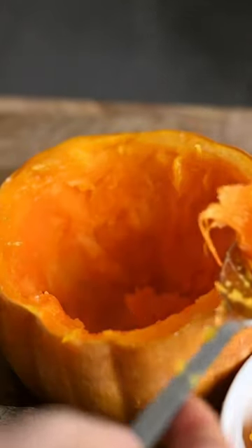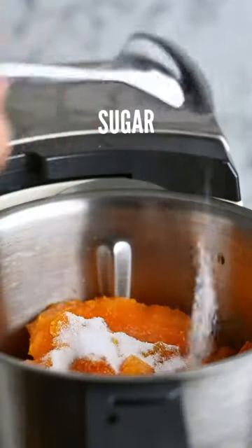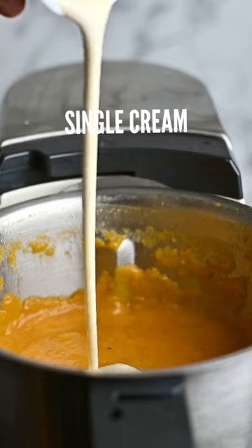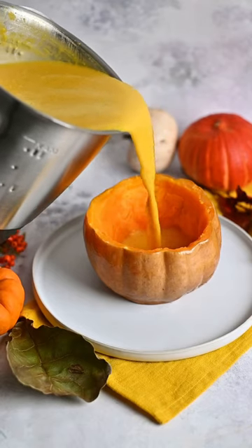Remove some of the pumpkin and add it to the blender with the rest of the vegetables. A tablespoon of sugar, nutmeg and some salt and pepper with vegetable stock and blend it until smooth and silky. Add a bit of cream and serve it.